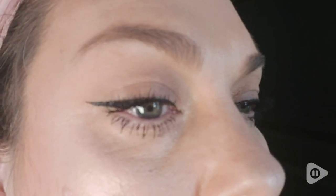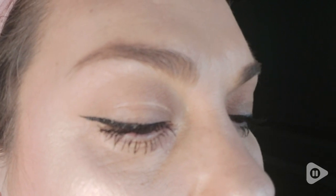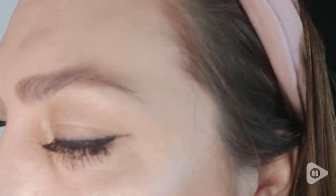Hey guys, it's Krista with WTI. Are you looking for an eyeliner that can stay put all day? Well, this Maybelline Lineworks Ultra Liner is the product set that you need to add to your makeup bag.